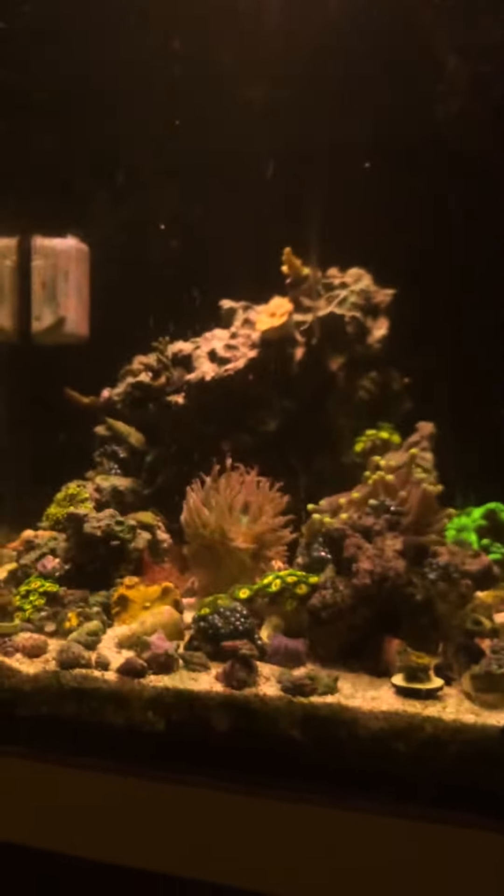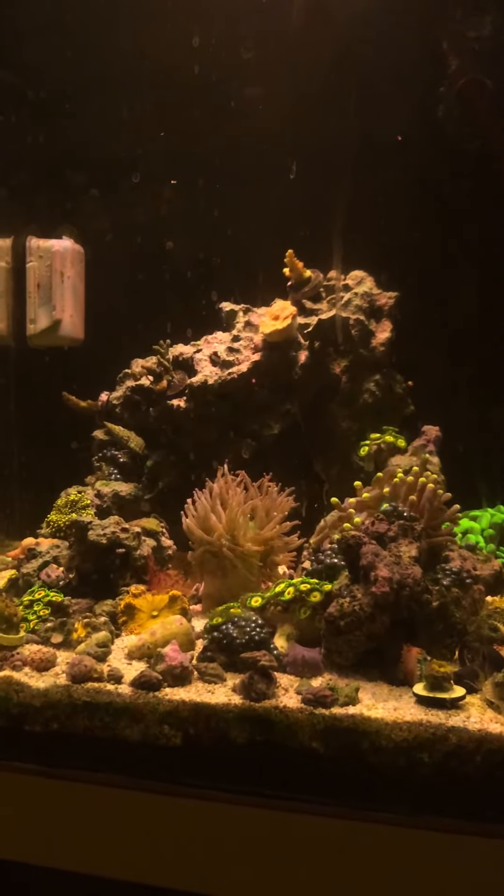And then I have the little pump that spins it, makes it spin, get some good flow out there. Yeah, that's very interesting. Thanks for watching.